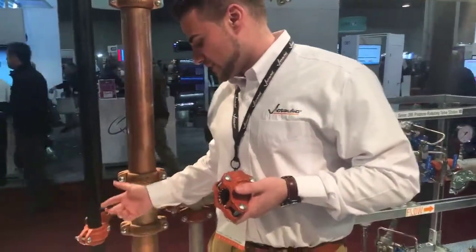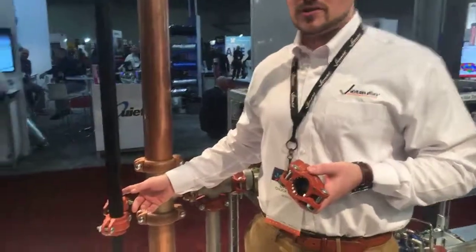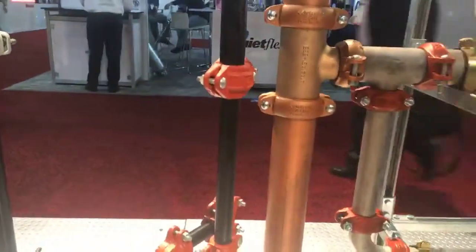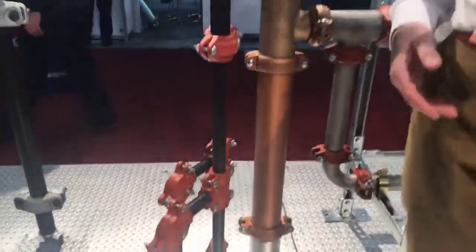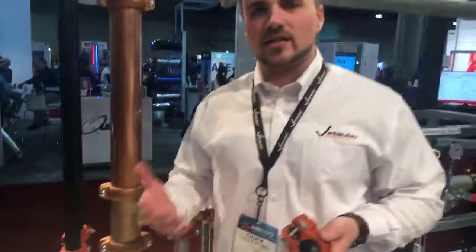Installed here, we have it on one inch nominal size pipe. We have an array of tees, elbows, standard couplings, slip couplings, isolation valves, and dielectric transition unions that you could use for your AHU or foil hookups.